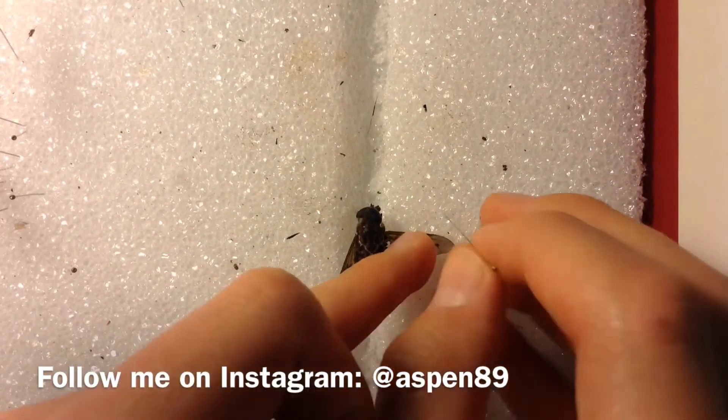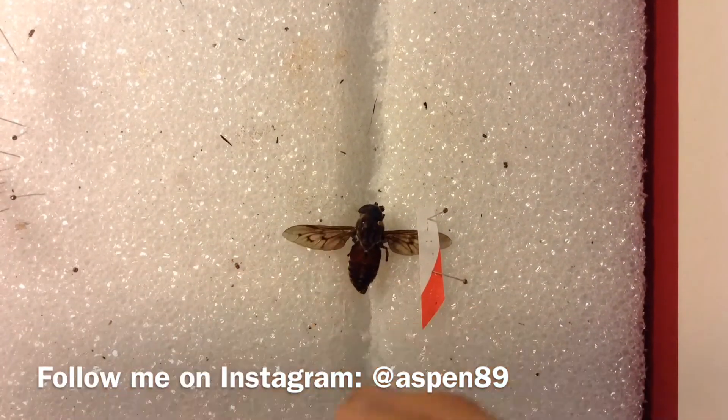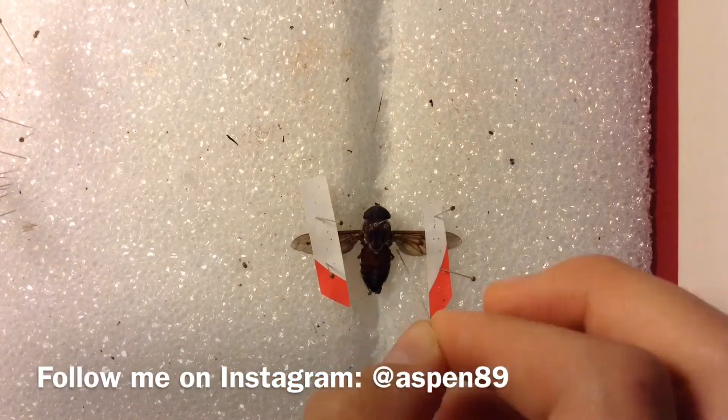If you enjoyed, please leave a like or subscribe. If you know any other ways to make an insect relaxing chamber, please leave it in the comments. Bye!